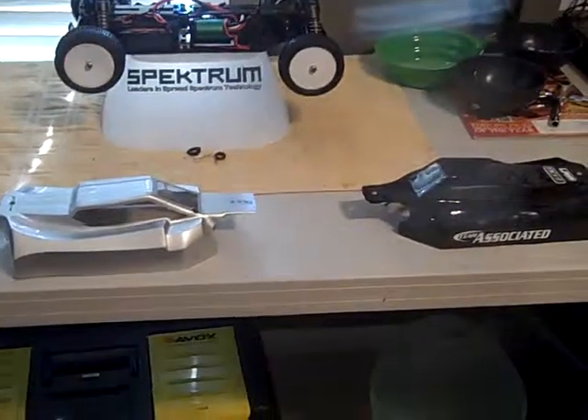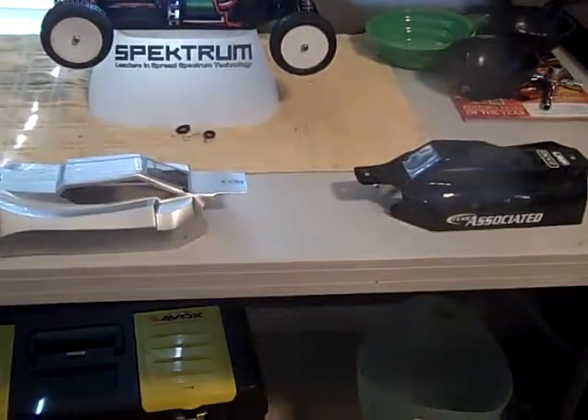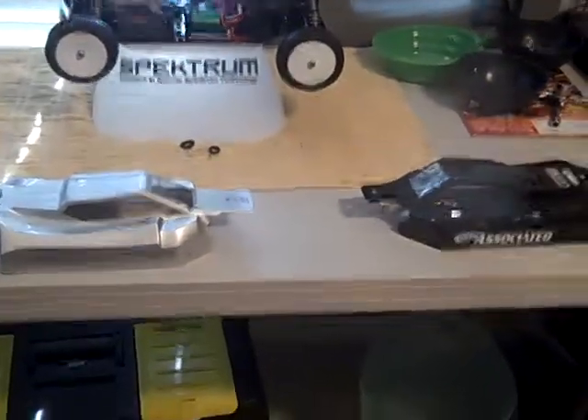Hey guys, what's up? It's the Brushless Racer, and today I'm going to be talking about the differences and comparing the two J-Concepts cab forward style bodies for the Team Associated B44.1 buggy. Alright, so let's jump into it.